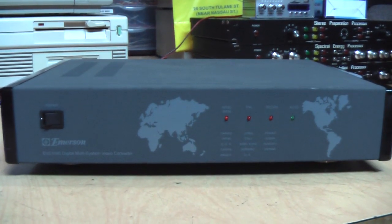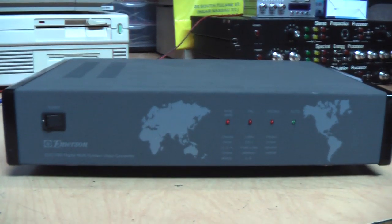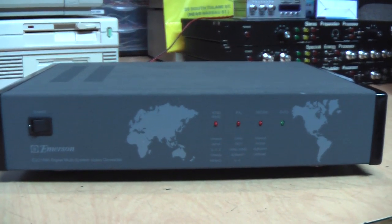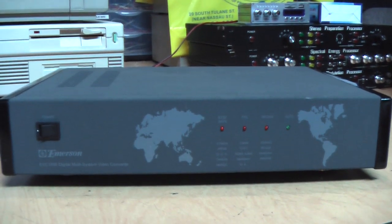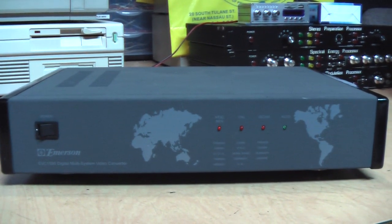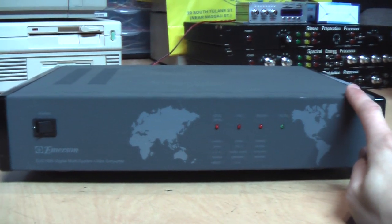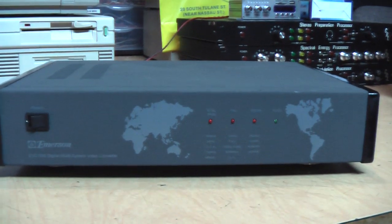One thing to keep in mind with these video signal format converters is that it will not let you play European PAL videotapes on an American VCR or vice versa. You will still need a VCR that matches the format of the tape you're trying to play, but this will let you convert the output of the VCR into whatever format you need.